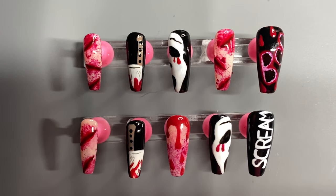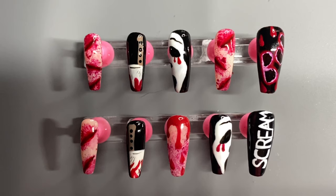Hey everybody and welcome back to my channel, I hope everybody has been doing good. If you are new to my channel, welcome! My name is Kay and in today's video I am bringing you a Halloween themed press-on nail set, and the theme I'm using today is the movie Scream.